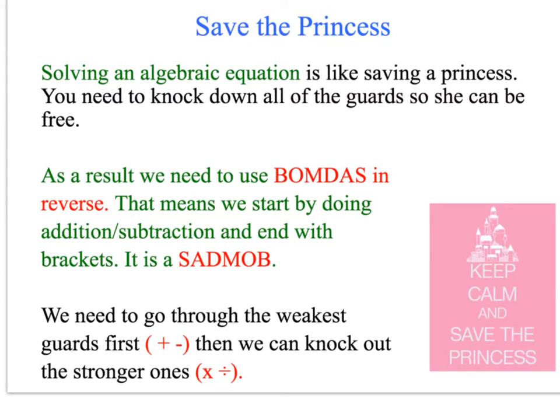We use BOMDAS, but we use it in reverse. We start by looking for the addition and subtraction, and we end by doing the brackets last. Think of it as a sad mob — a sad mob of guards that we need to knock down so that we can save the princess, who is the variable. We need to get through the weakest guards first, which are addition and subtraction, then knock out the stronger guards — multiplication and division — and the strongest guard is the brackets, so we get rid of him last.